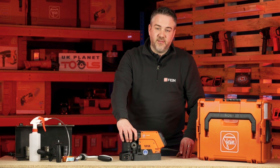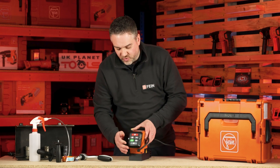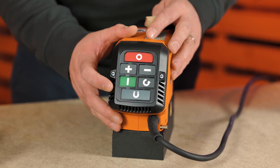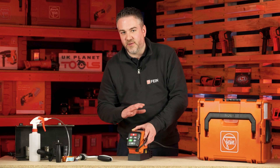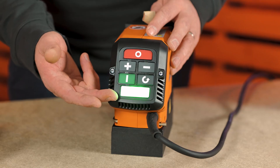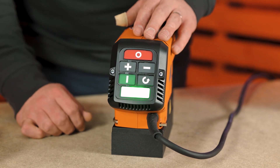The machine has a variable speed from 130 to 610 rpm and that is controlled on this keypad at the back here. You have one button for the magnet, and when you push that button if it stays solid green it means you have 100% adhesion and you're good to drill. If it's flashing green, it's saying that it doesn't have 100% adhesion, so you need to be mindful with the amount of pressure that you're putting on the cutter as you're drilling.